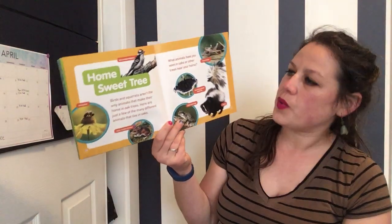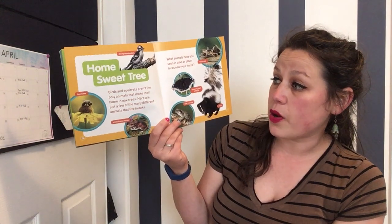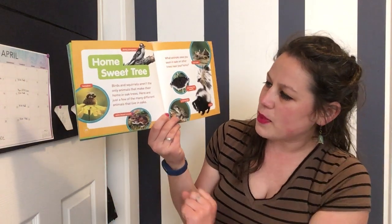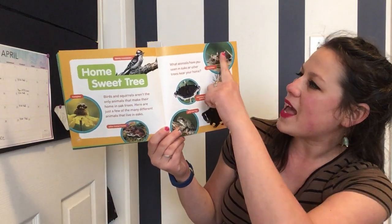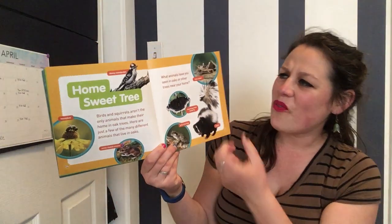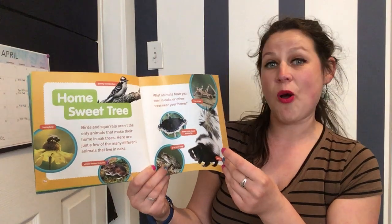Home sweet tree! Birds and squirrels aren't the only animals that make their home in oak trees. Here are just a few of the many different animals that live in oak trees: a honeybee, a white-footed mouse, a gray tree frog, a mourning cloak butterfly, a tree cricket, and even a skunk! What animals have you seen in oaks or other trees near your home?